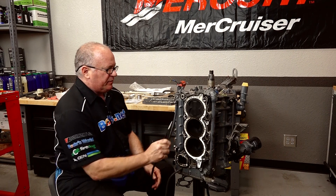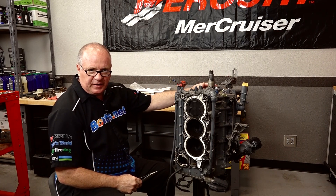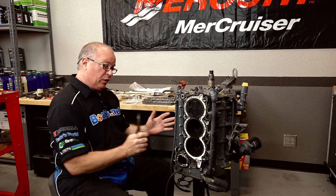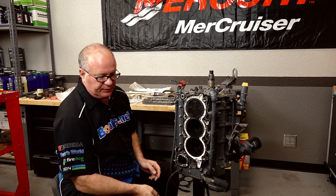We're gonna start on this side by getting this cooling cover. I'm gonna spin it around and then we'll start taking off the crankcase cover as well as the lower half of the crankcase assembly. At that point, we start pulling those pistons out.